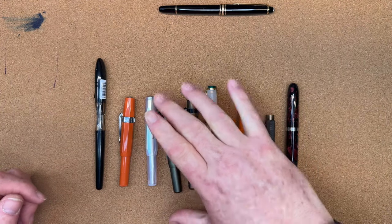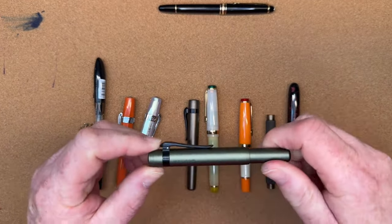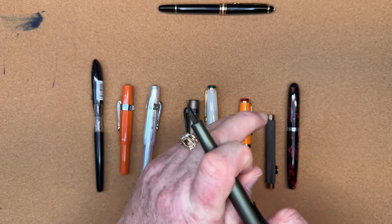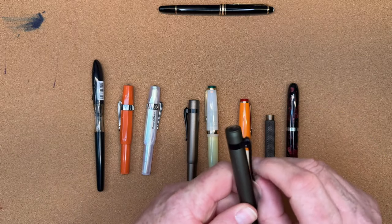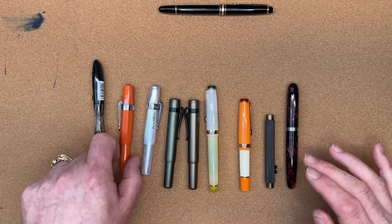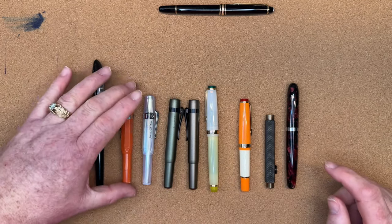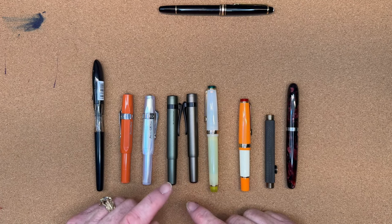Our next contender for pocket and travel pens is the Hongdian M2. Similar in design to the Kaweco — you unscrew it, post it, and you're ready to go. What I like about the Hongdian M2 is that it's aluminum, it has a really nice spring-loaded clip, and it comes with a converter. Kaweco also makes pens in aluminum and brass that are definitely high-quality and much-loved. I have the Hongdian M2 in army green and caramel brown — these are a really nice rider.